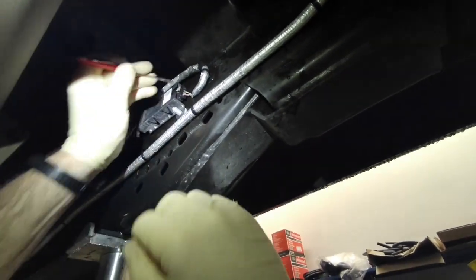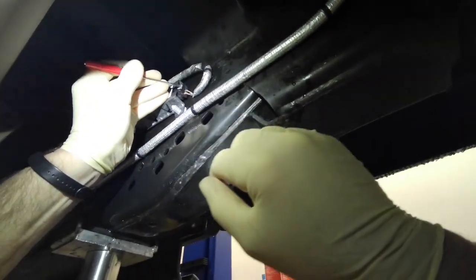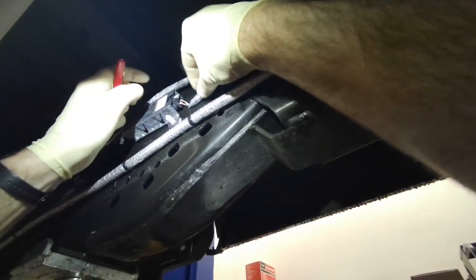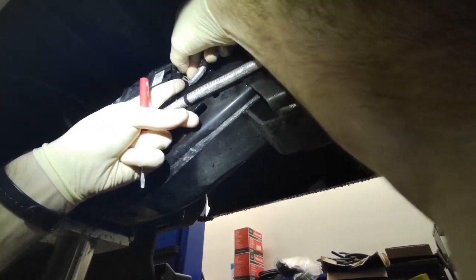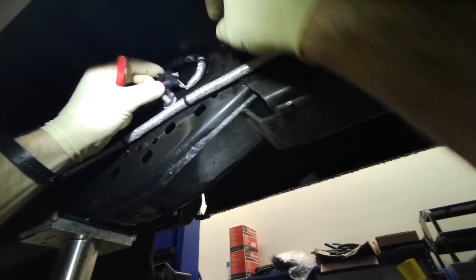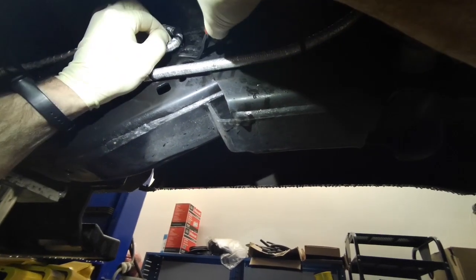Hello everyone. I'm working on a 2022 F350 Super Duty. This one has 21,000 miles on it, so it's a warranty job. It has a code P2A01, which is for the downstream NOX sensor.